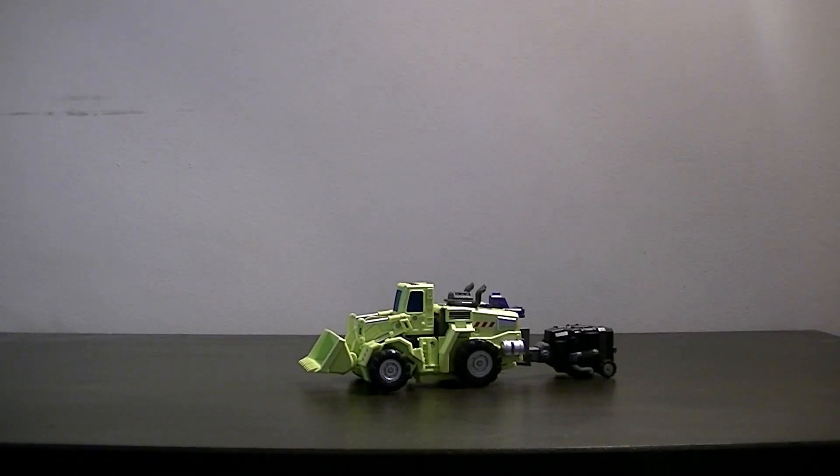Hello everybody and welcome to another P-Man Reviews. Today we have the Make Toys robot Wheel Loader who forms part of Giant Type 61. As you can see, this is clearly the remake of Transformers Constructicon robot Scrapper.